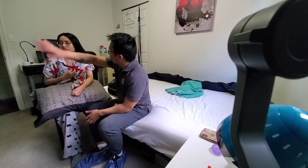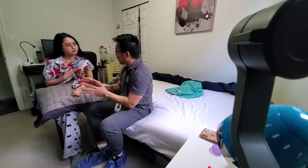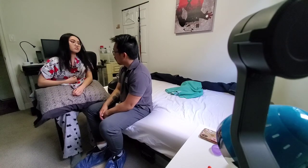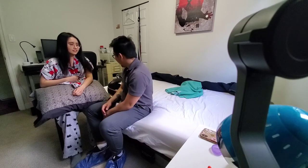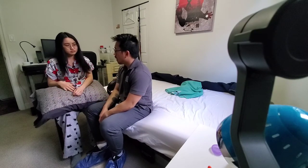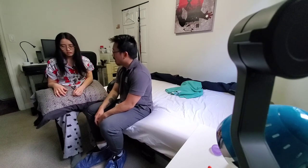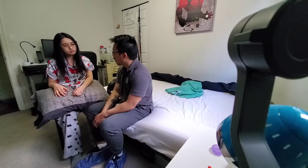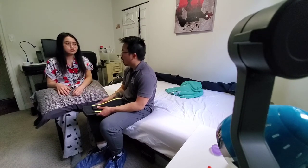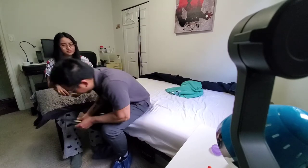So that concludes our dressing practice. Before we end, do you want me to tell Carmen anything? If it's easier to put the buttons, but otherwise nothing. Alright, that's awesome. I will leave you your call bell. If you need some assistance, just let the nurse know, and I'll let Carmen know how our session went. Do you need me to move you? No, I'm comfortable here, and I think it's dinner soon. Oh yeah, for sure — have a nice dinner, and hopefully I get to see you soon again. Have a good night. Thank you. Bye.